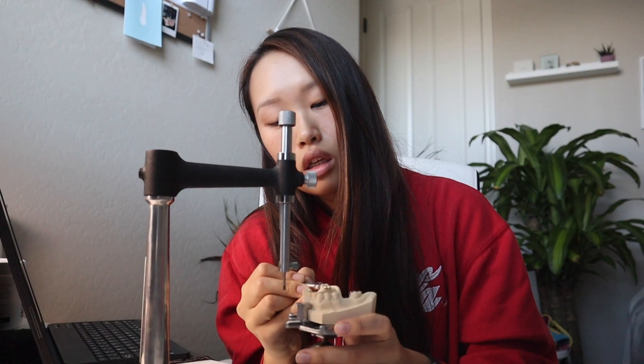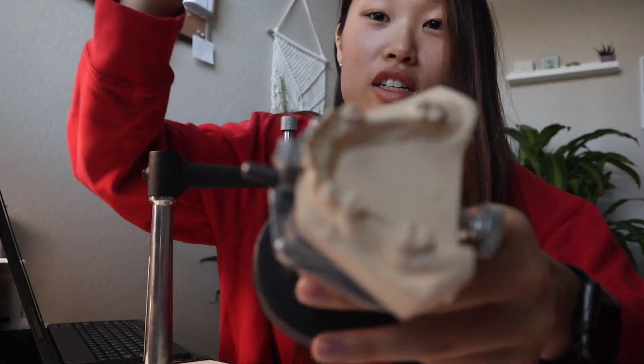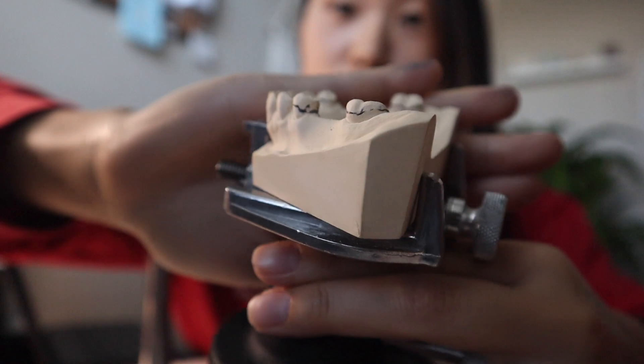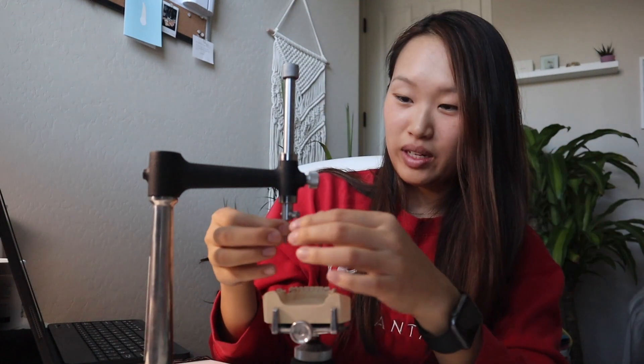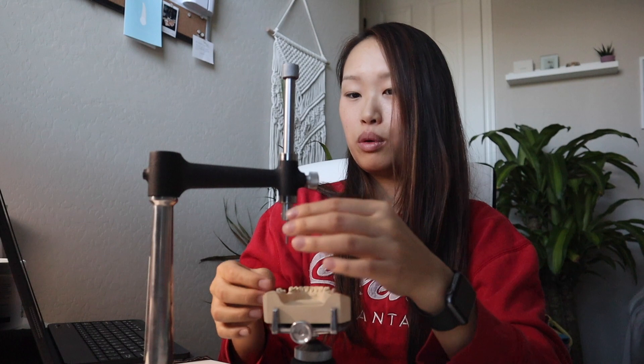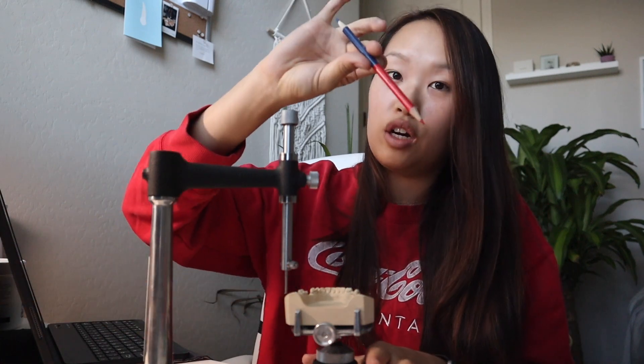This is the eraser that we use for the cast. Once you're done it should look something like this. Now I'm going to mark the undercuts and this is when I would use the undercut gauge. I feel like a makeup artist. Anyway, this is a lot more nerdy and boring I guess, but gotta do what you gotta do. It's going to leave a very very slight marking, and what we're going to do is mark it with our red pencil.